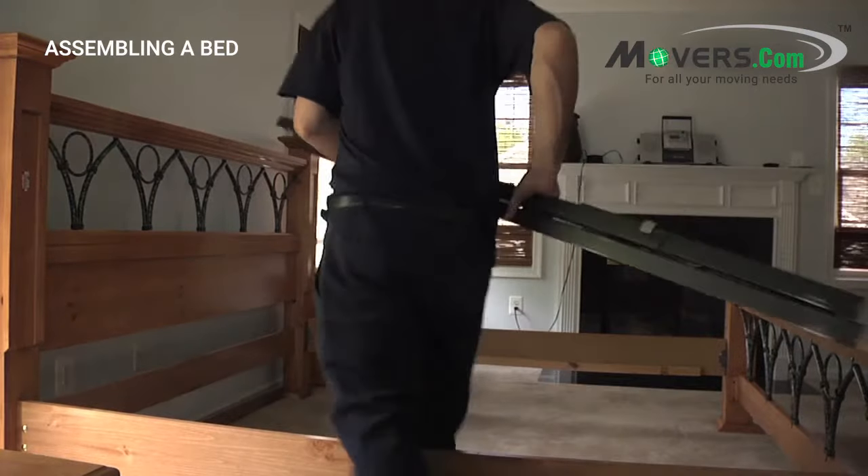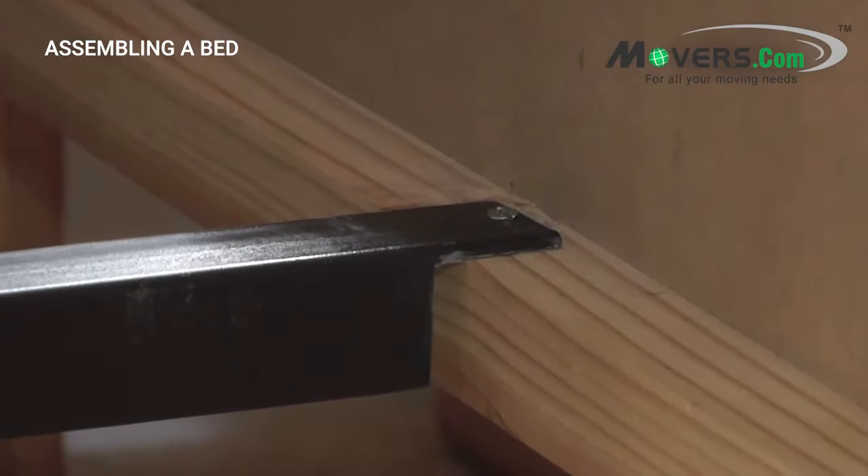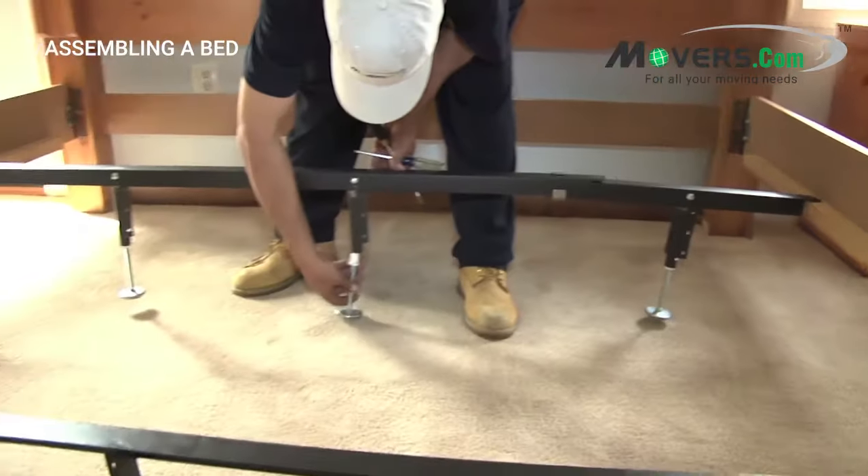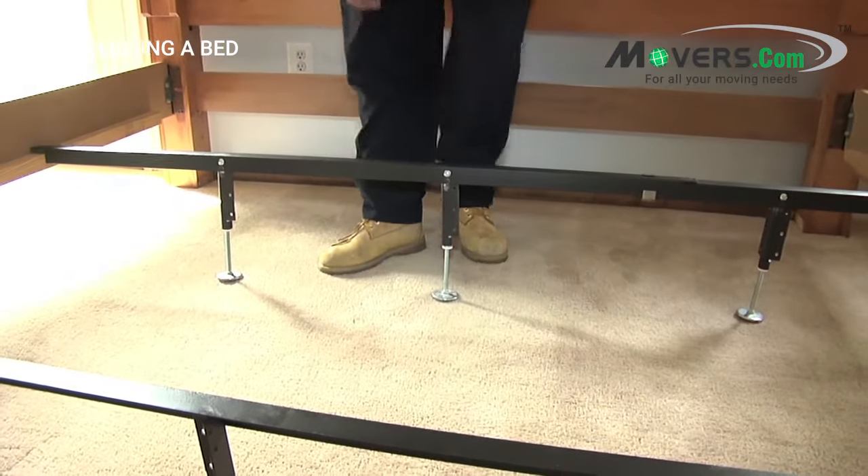Once you have the outside of the frame together, you can put the slats or metal bars parallel to the headboard and footboard. Make sure to put these down at right angles so the frame can keep its shape and to give everything the most support.